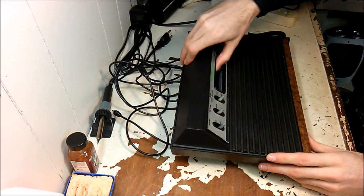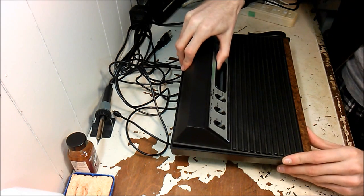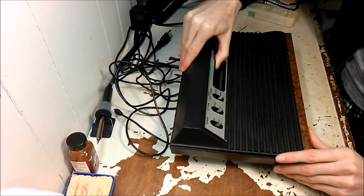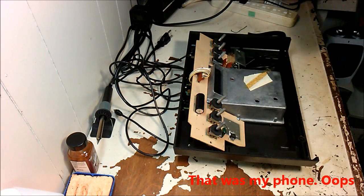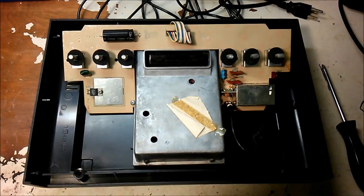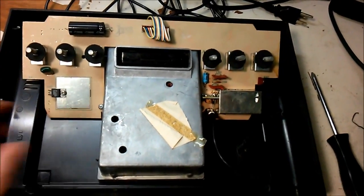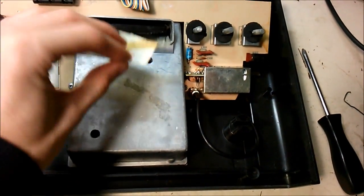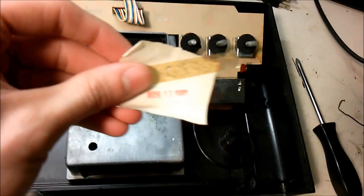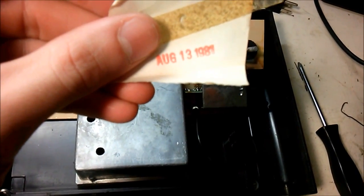Lift here on the back, then lift up on the front a bit and the top will just prop right off. Here's the inside — looks pretty clean. There's a little sticker that just came off; it says August 13th, 1987 — or maybe 1981, I can't tell.